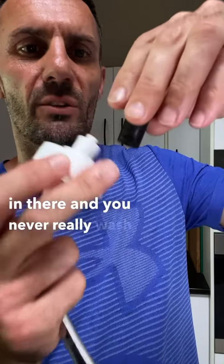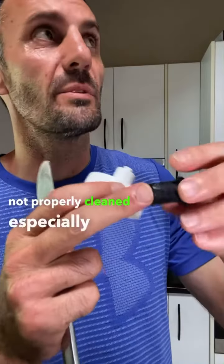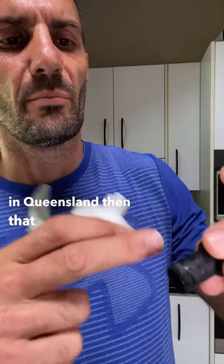There's some black down in there. What happens is it sits down in there and you never really wash it — you rinse water through it, but it can sit for a while and if it's not properly cleaned, especially with the damp, humid conditions in Queensland, that builds up.